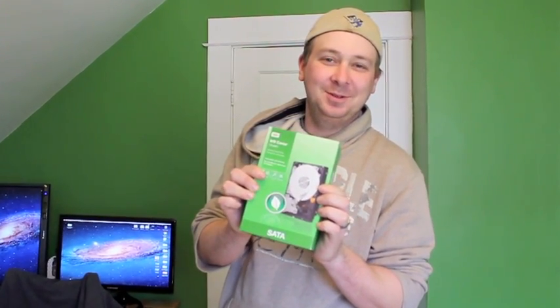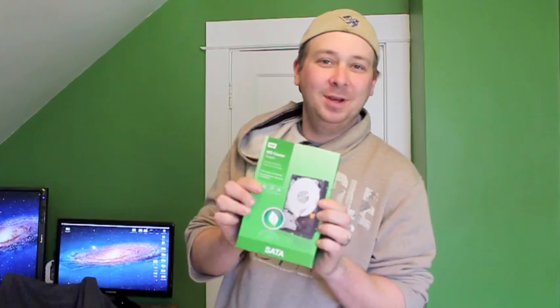This is the Western Digital 3TB hard drive that I'm going to install in my Mac Pro, and I'm going to show you how to do it. I'm not going to do an unboxing because all hard drives are the exact same. So this is how to install it and set it up.